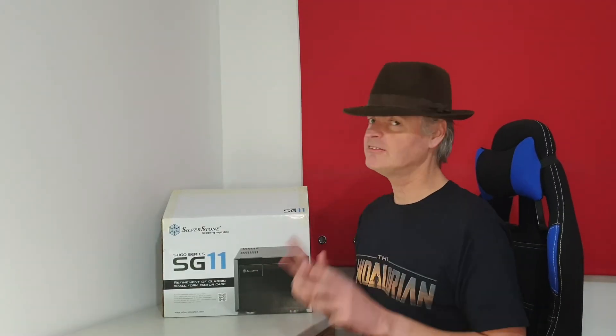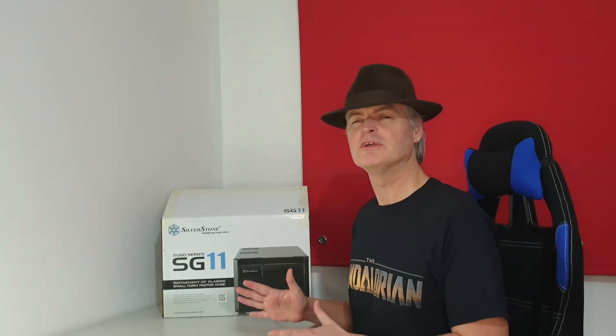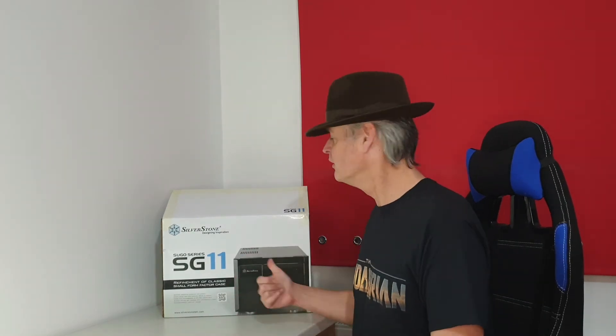Changing the case for your PC may seem like an odd upgrade choice. But in these times when it's not always possible to get the graphics card or CPU upgrade you wanted, and you just want to do something to change your rig up a bit, then maybe a new case is a good idea. But the most important question — is the client pleased? Well, let's find out.